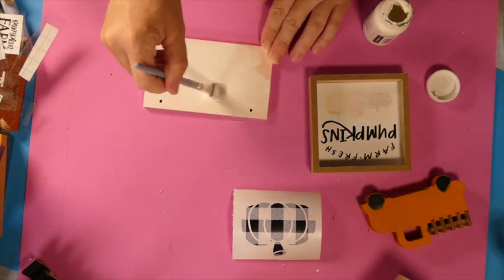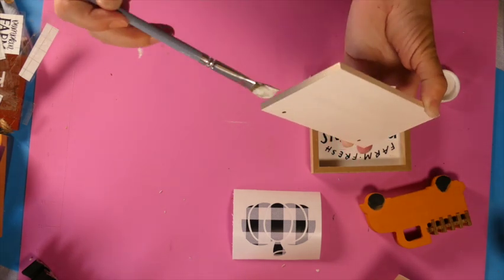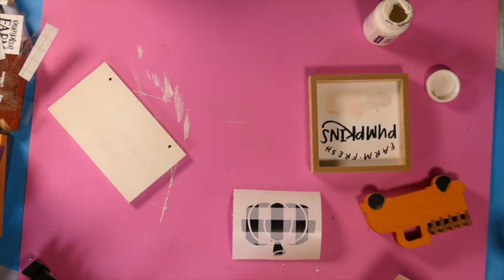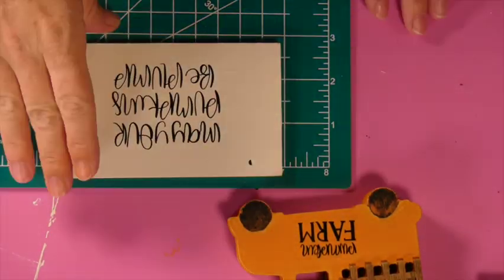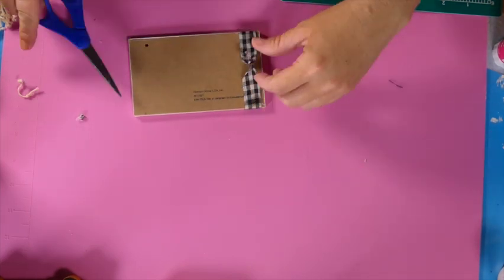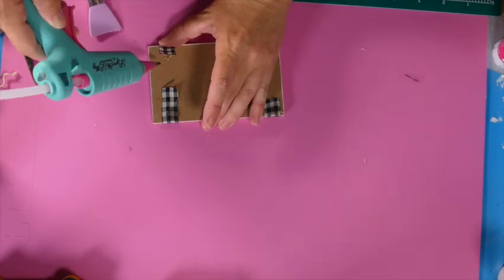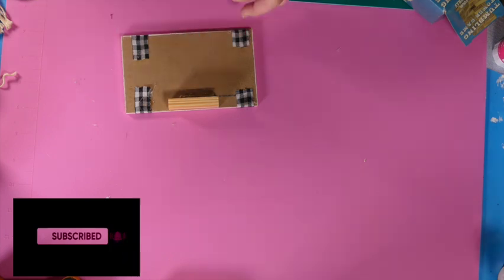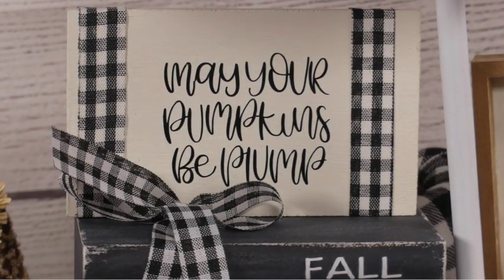This next piece was a peachy color that definitely didn't go with the rest of the theme, so I gave it a couple coats of Waverly chalk paint in ivory. Then with my Cricut I printed out 'May your pumpkins be plump, because we're all a little plumper around the holidays.' I couldn't decide what to do with the ribbon, so I put it on either side to cover the holes and I think it added just the right touch — the ribbon is from Dollar Tree. I added some wood blocks to make sure it would stand up, and this project was done.